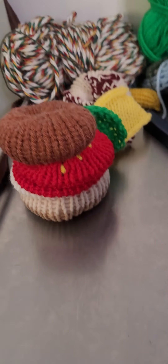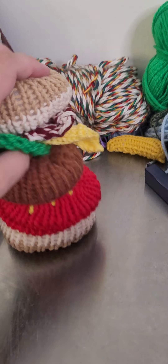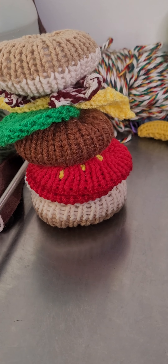And here's our delicious burger. Yes, it looks good. I keep thinking I should eat it! Yeah, it's good. Anyway, if you want a full tutorial on how to make your little burger, just let me know in the comments section and I will definitely show you.